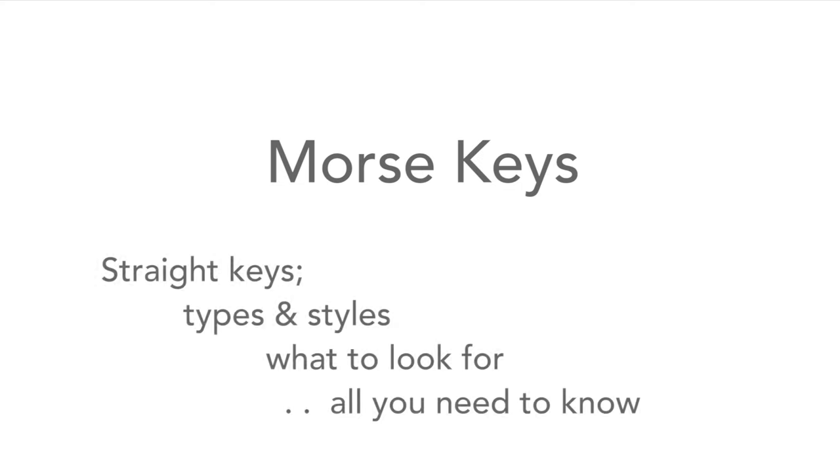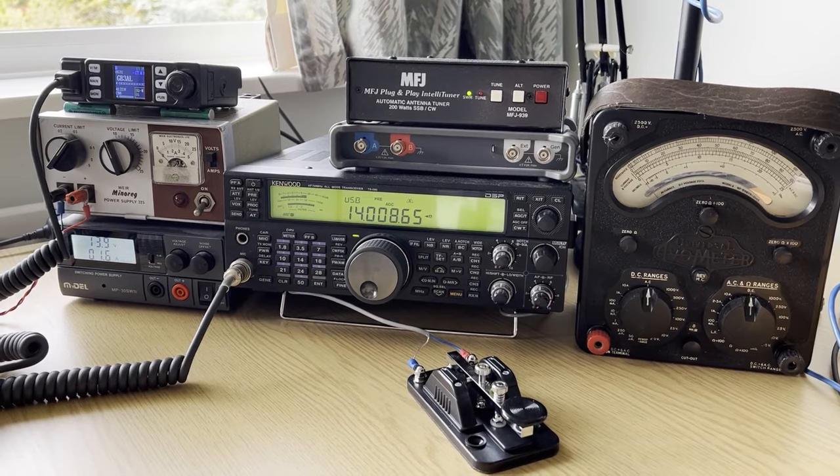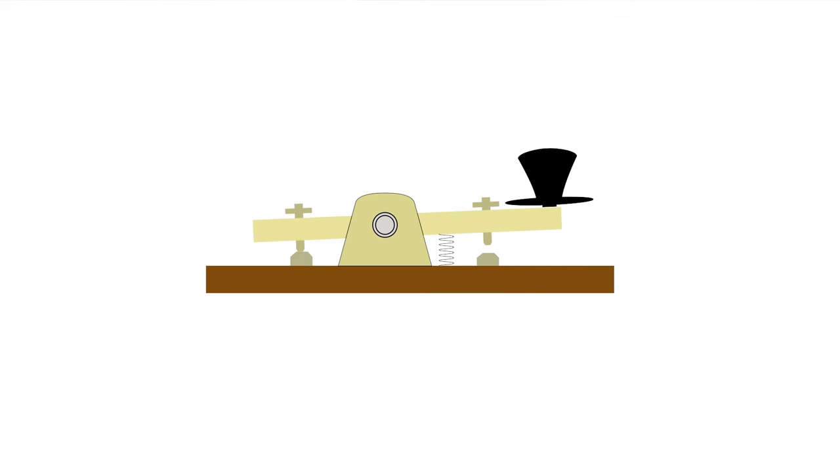Morse code is still in very widespread use, particularly on the amateur radio bands where you can hear quite a few Morse code messages if you listen down at the bottom end of the shortwave bands. One of the main ways of sending messages using Morse is to use what's called a straight key or a pump handle key - the sort of key that has a lever that goes up and down. It's the most simple form but still very effective. In this video we're going to tell you all about them, the various types of key that are available, the way they're used, and also what to look for if you're thinking of buying one.